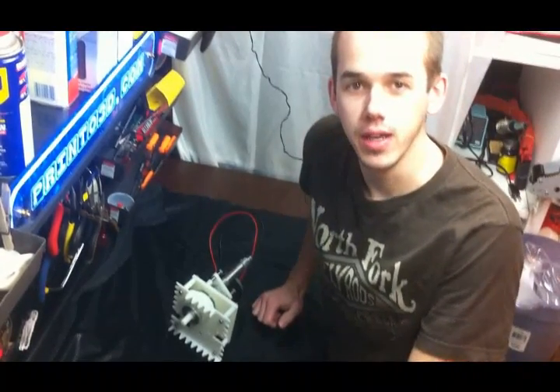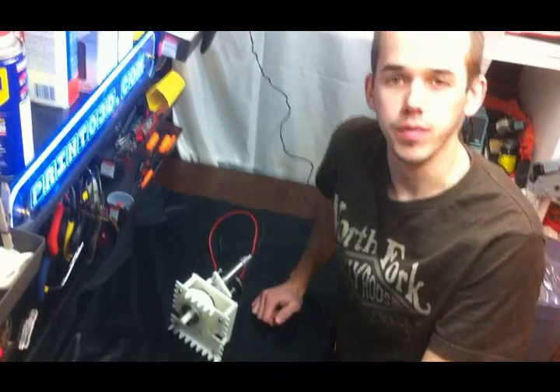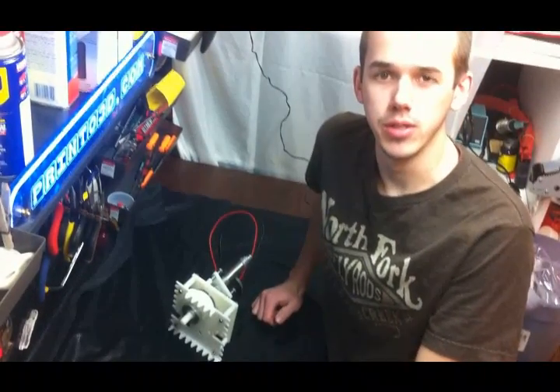Hi everyone, it's Bradley from Print23D, and today I'm going to show you the prototype transmission for the FIRST Robotics team number 222.